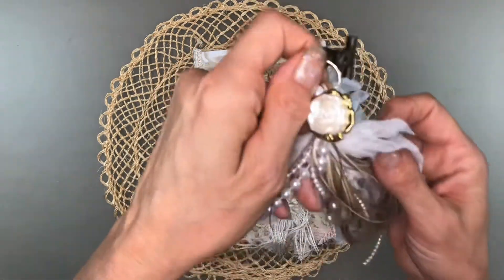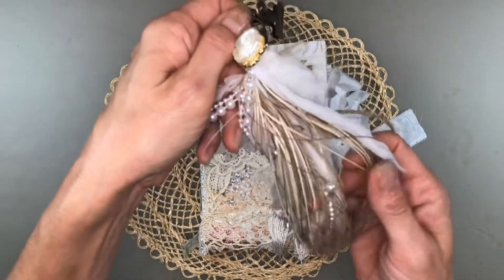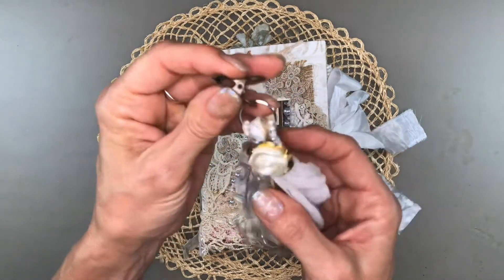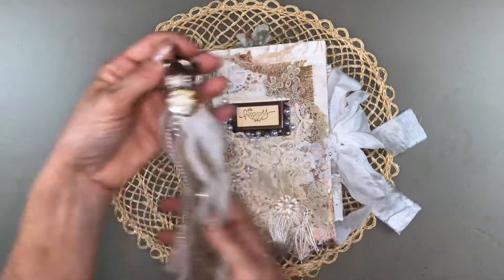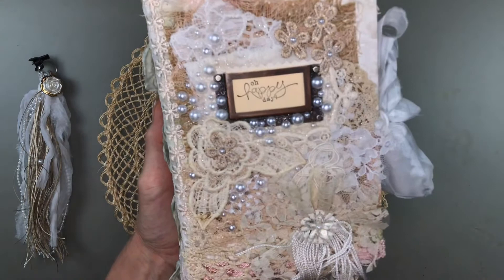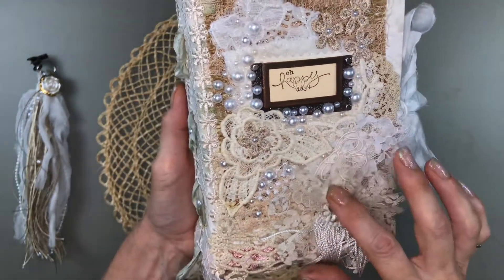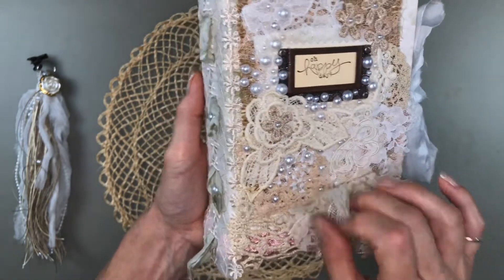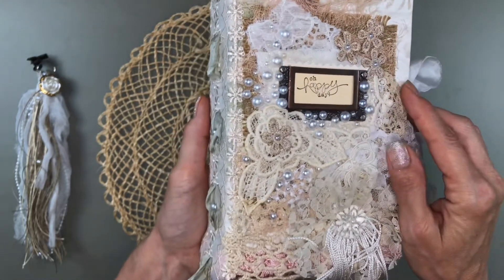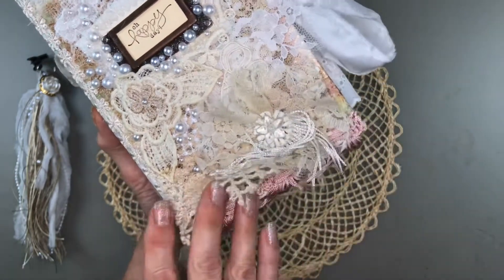Some pearls — I've strung some of the pearls on this, a few here and there, and then added a pearl button. That just clips to the spine. I've used different types of laces and appliques, some cheesecloth, some burlap, and a little bit of this pink trim, which is really pretty.